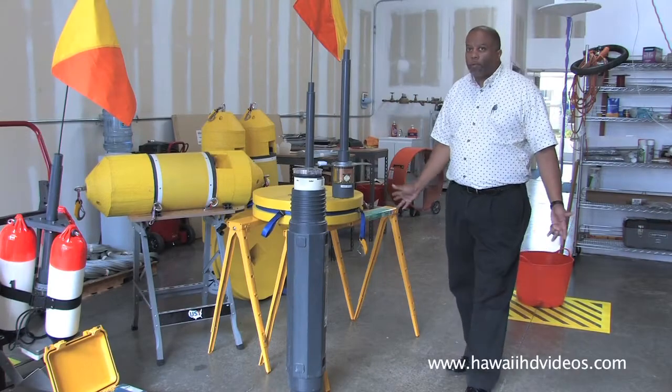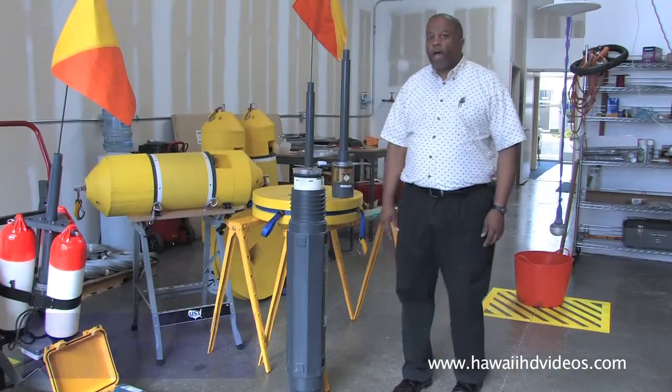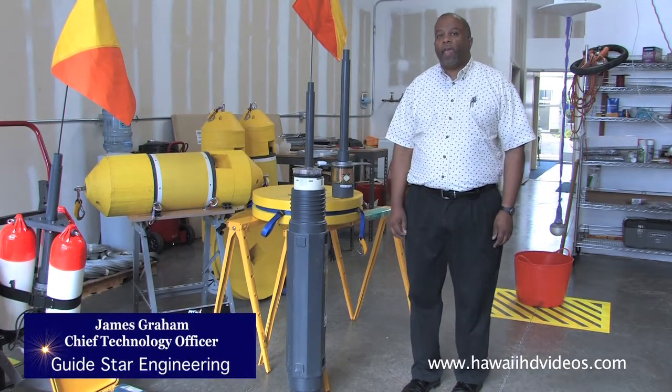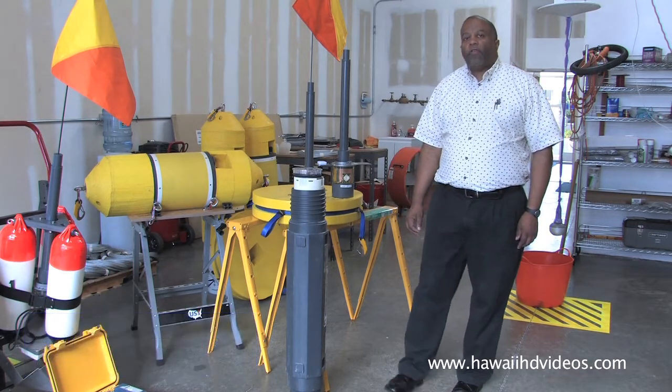The equipment here is supporting our whale location project. What we're doing is modifying sonar buoys to locate marine mammals, automatically identify them, and send in a report.